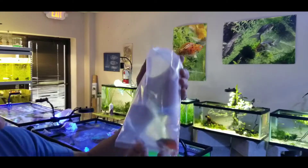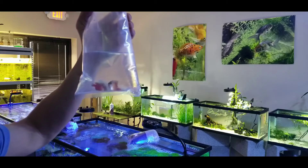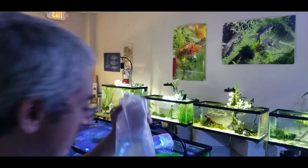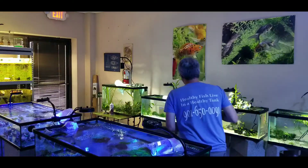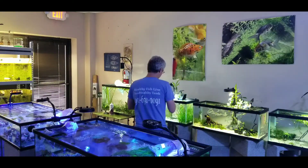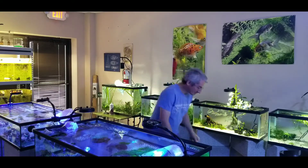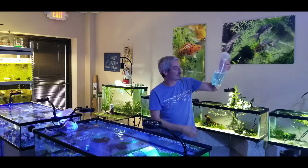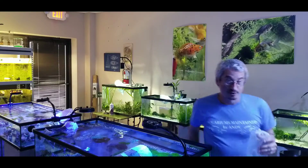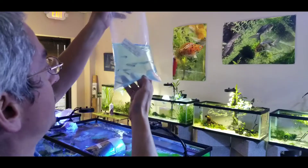And we got some dwarf flame gouramis. And some black neon tetras. Regular neon tetras are not easy to come by right now, so I got these black neon tetras.